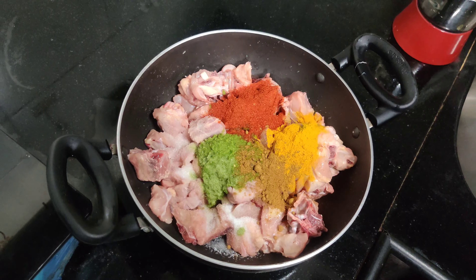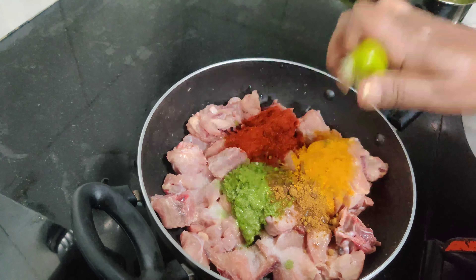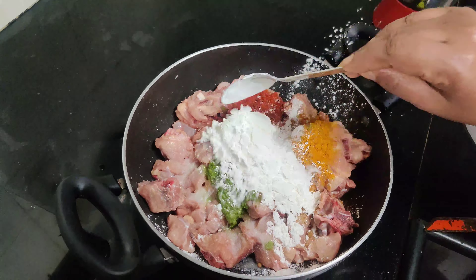I have taken the masala in my opinion. And I have added half lemon. Now I will add corn flour — 2-3 spoons of corn flour.